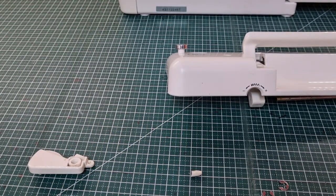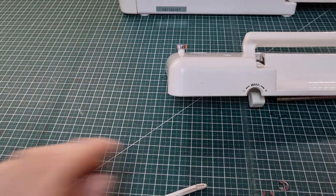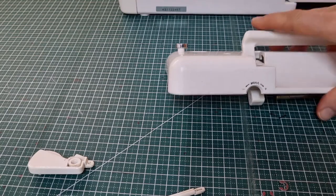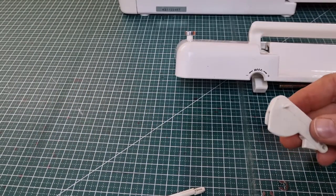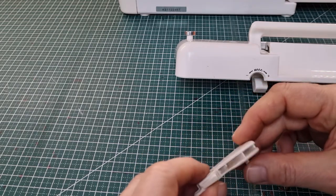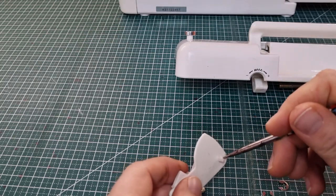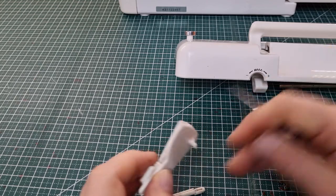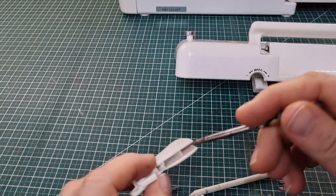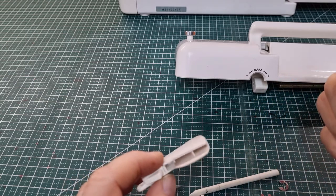I might actually make a second one so that if somebody needs to use this machine later on and needs two threads they can do that. There's that little piece that was broken from the top. Now we can have a look at this and see how I'm actually going to fix it. My initial thought was to drill a hole, put the stick straight through, and glue it. But because this is hollow on the other side I might actually wedge something in there - I'll have a quick think about that.